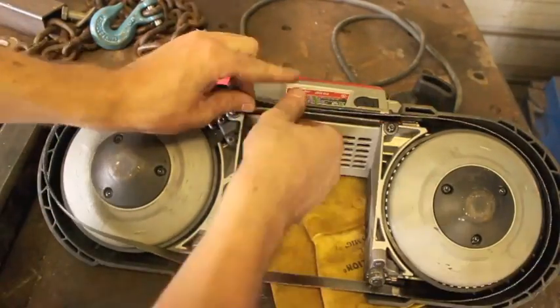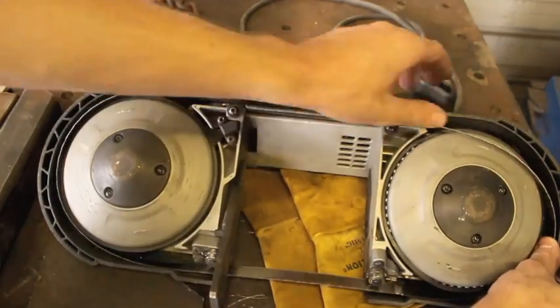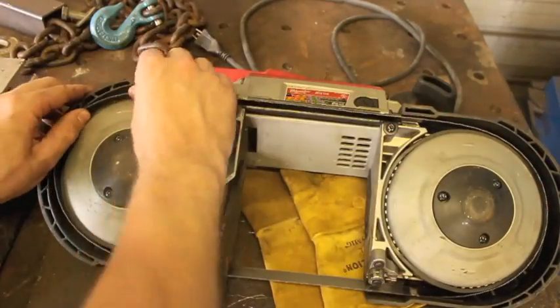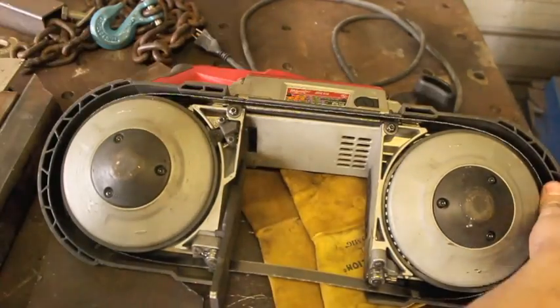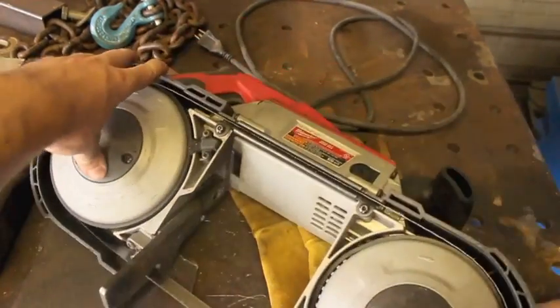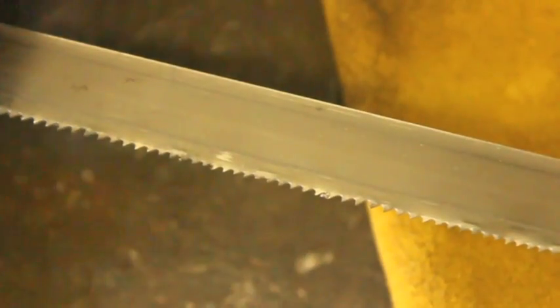Even if you're a little bit out of practice with changing blades or you've never done it before, it's really easy — you can usually do it inside of a minute or two. Essentially all you do is release the tension lever on the front of the saw and then the blade just kind of flops out the back. You just slide a new one on there, run it through those guide wheels, and you're good to go.